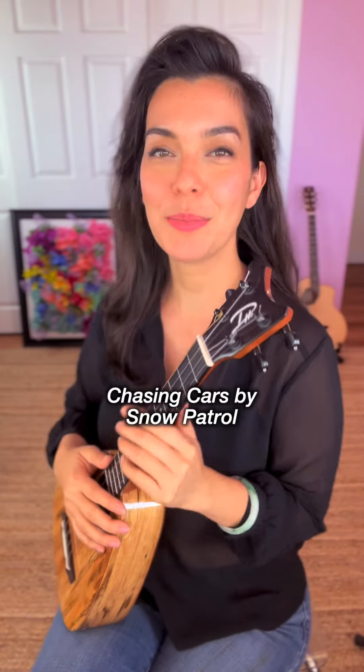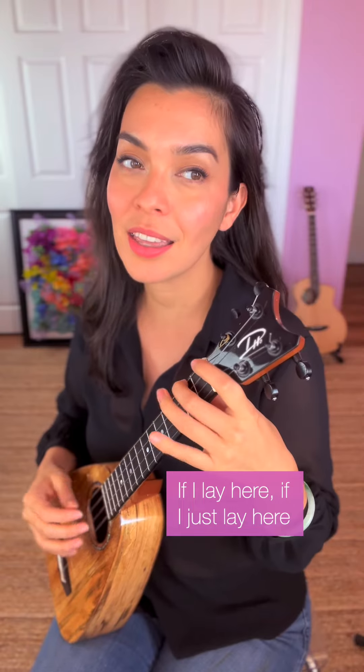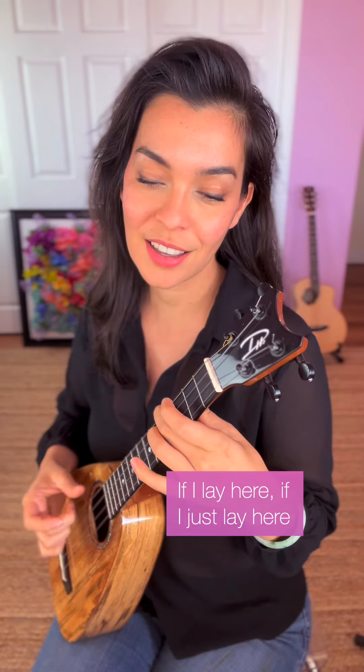Let's learn how to play Chasing Cars by Snow Patrol. It will sound something like this. If I lay here, if I just lay here.